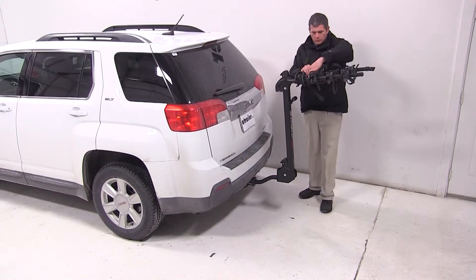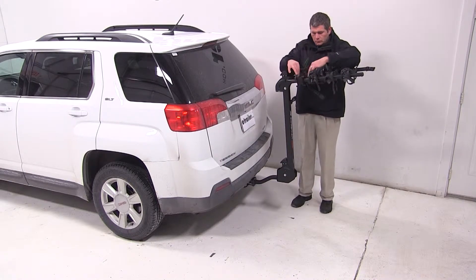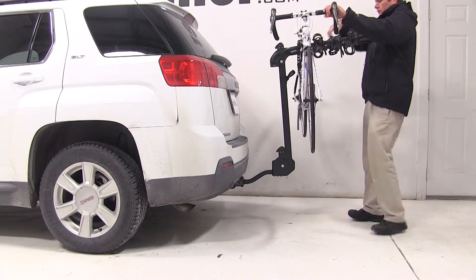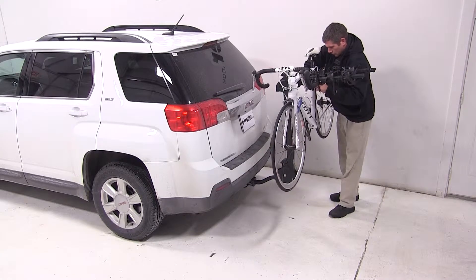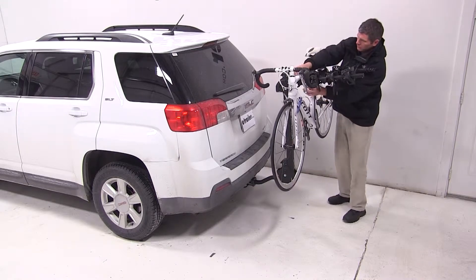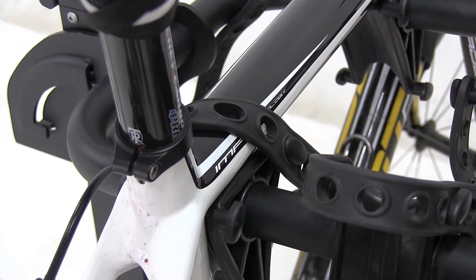We're now ready to load our bike. We'll first undo our cradle straps, grab our bike, place it into the cradles, and secure it with the straps. Just like that, our bike is loaded up and we're ready to hit the road.